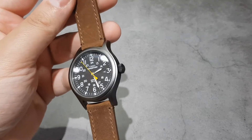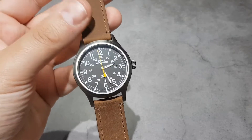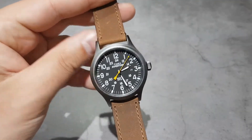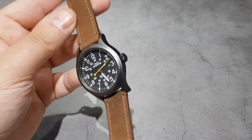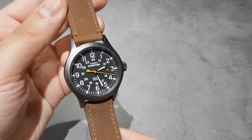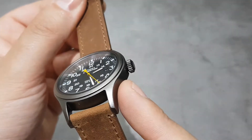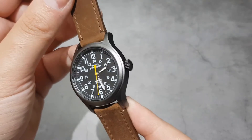Here it is on my Timex Expedition Scout, which is also featured on the channel — a really popular video for quite a cheap little watch, and it's well liked. It's an absolute strap monster. On here, the Lucleon tan strap fits the field watch vibe really well because of the finishing on the leather — the grain and everything. It just works so well with the brushed brass case. Very happy with that combination.